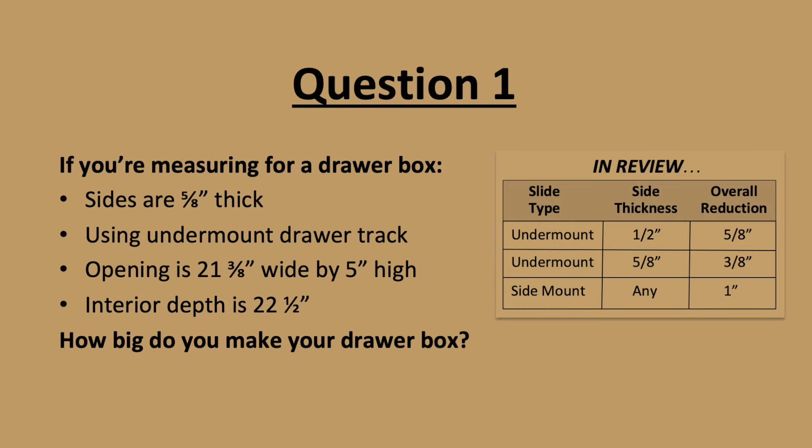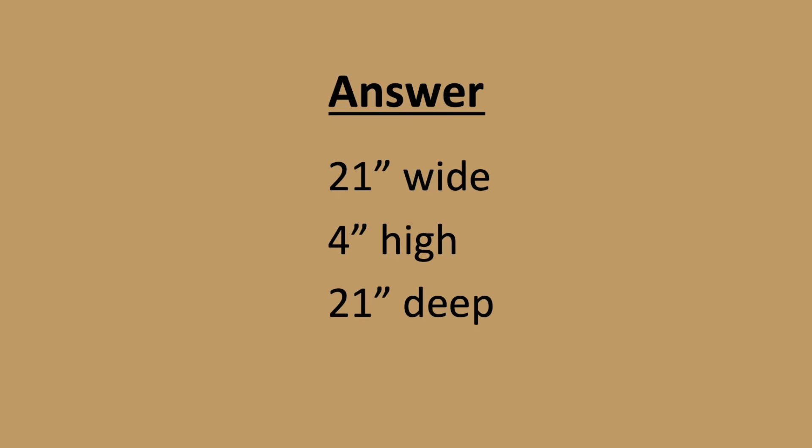Quiz time. If you're measuring for a drawer box with 5/8-inch thick sides using undermount drawer track, and your opening is 21 and 3/8 inches wide by 5 inches high with an interior depth of 22 and a half inches, how big do you make your drawer box? The answer is 21 inches wide by 4 inches high by 21 inches deep.